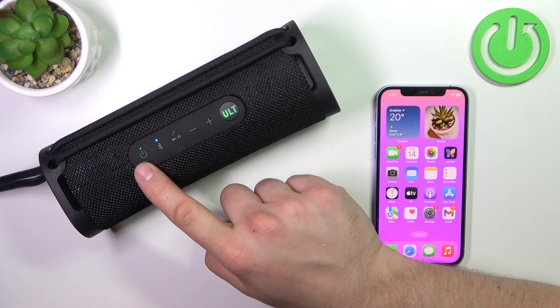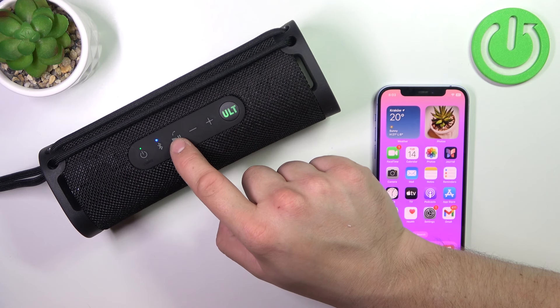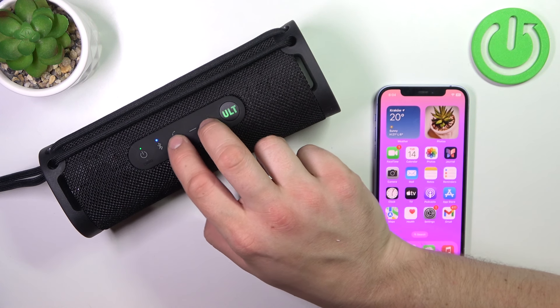In the beginning, turn on your speaker. Now simply press the play plus button and plus button simultaneously for two seconds.